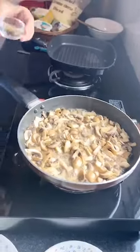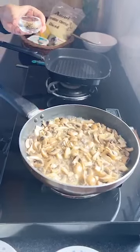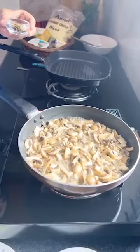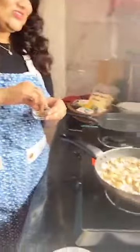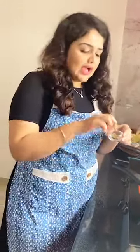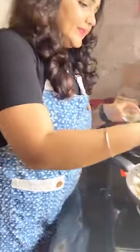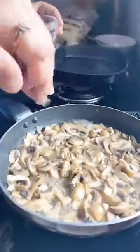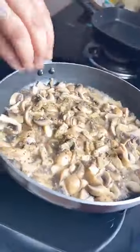You can see the mushrooms are leaving the moisture content. They have shrunk to almost half the quantity of what we originally added. Now I'll add the mixed herbs. You can use red chili flakes or oregano. I will be adding the mixed herbs here, nicely put on top so that the flavors blend in.